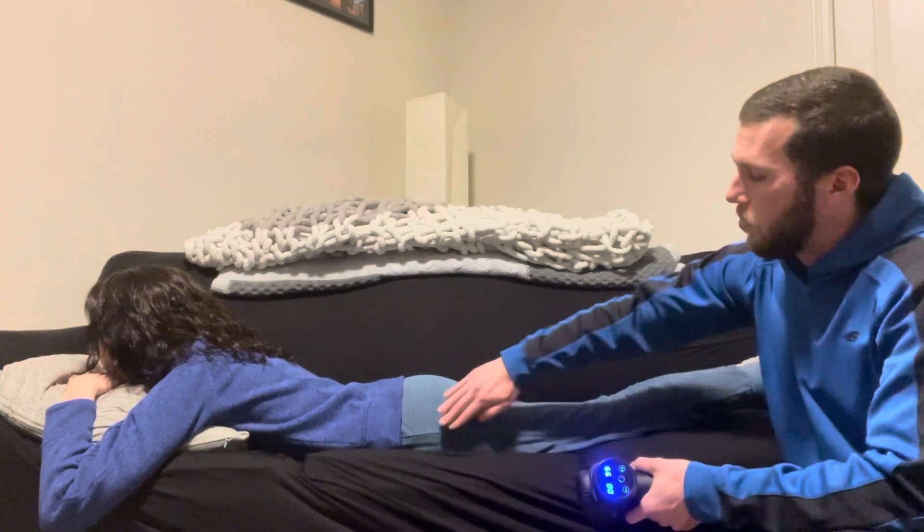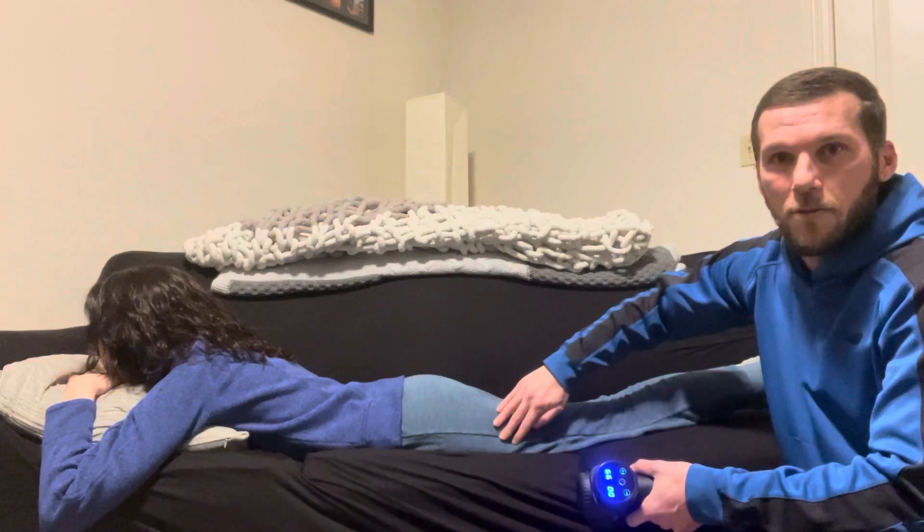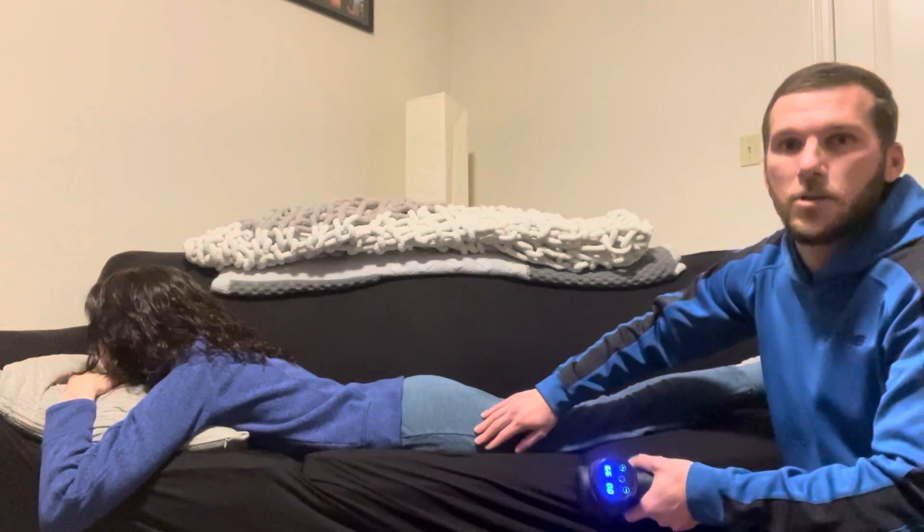Same thing as the calf — we would move up and down the length, also across, looking for any tension, and we would hold for another 30 seconds on the tense spot.